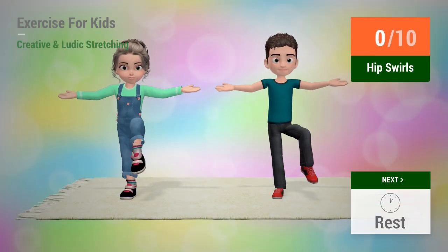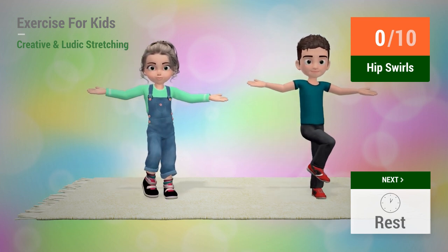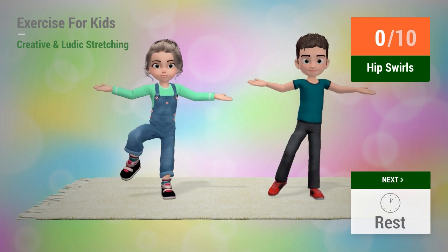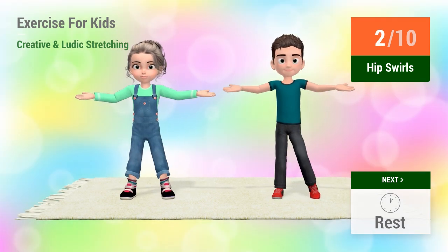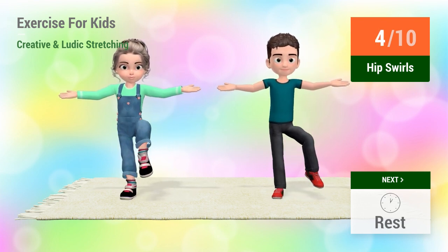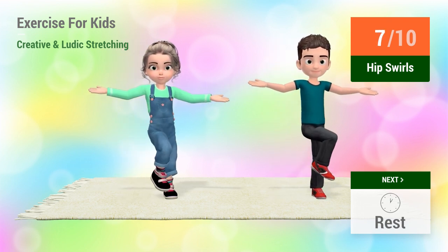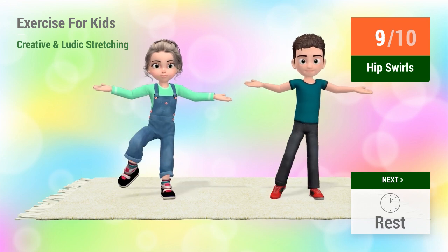Up next, hip swirls. In 5, 4, 3, 2, 1, go! 1, 2, 3, 4, 5, 6, 7, 8, 9, 10.